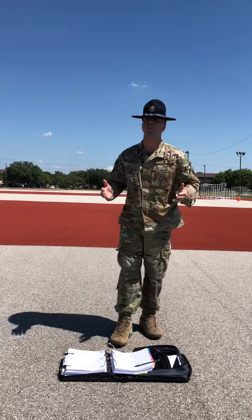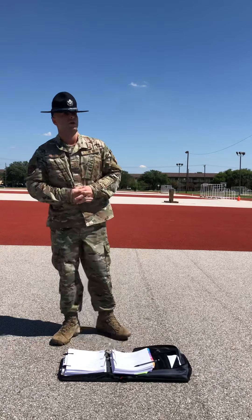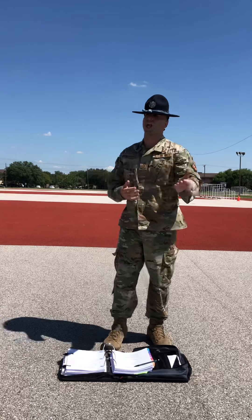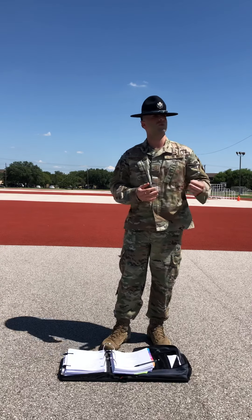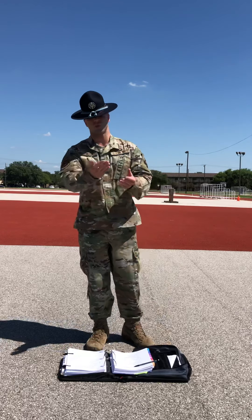I'm going to show you how to properly execute a present arms drill movement. Trainees, I want you to understand that I represent everybody in the flight without exception and I will set the standard performance that I'll need you to emulate. Trainees, I need you to pay particular attention to what my right arm does for this demonstration.